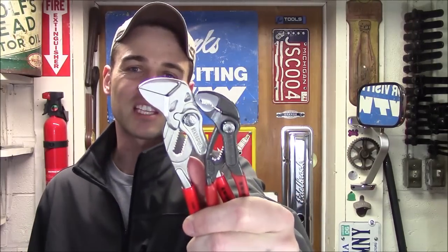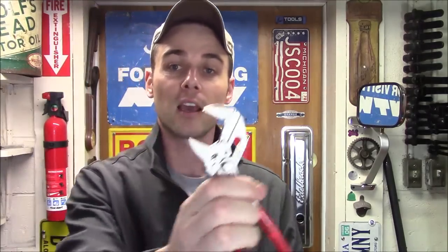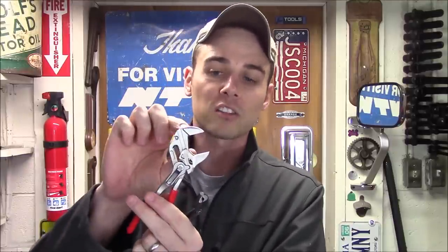Now you've seen the Knipex Minis for yourself — those Cobras being able to lock into the Cobra test stand, hold up my entire weight, and not slip off is just extremely impressive. The pliers wrench has a maximum one-inch capacity when fully open, so it can lock onto plumbing fittings with a 10 to 1 ratio. Because the jaws are smooth, you won't damage anything, and it won't let go because it puts even pressure across the whole face. Both tools are 100% made in Germany and carry a lifetime warranty through Knipex against manufacturer defects — if you ever have a problem, they'll replace them free of charge.